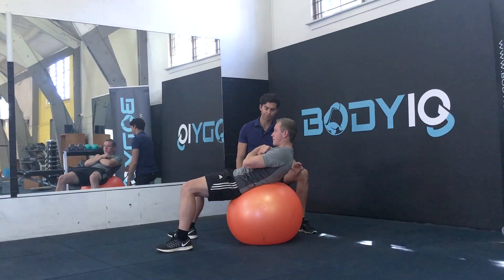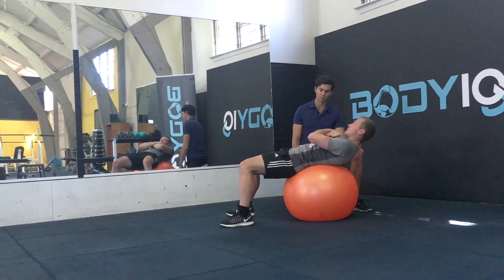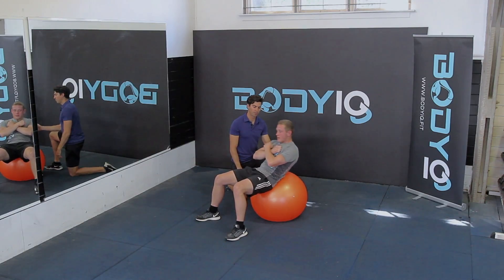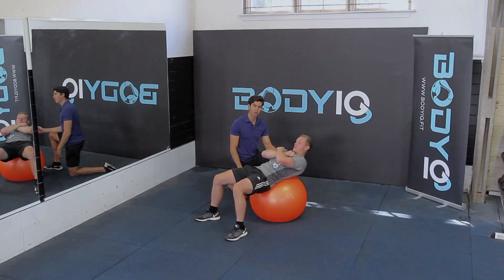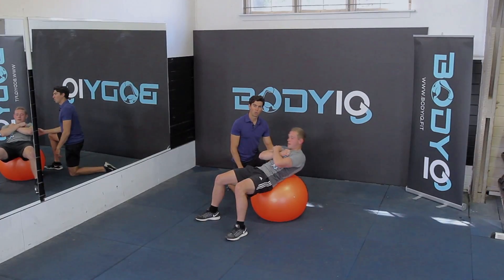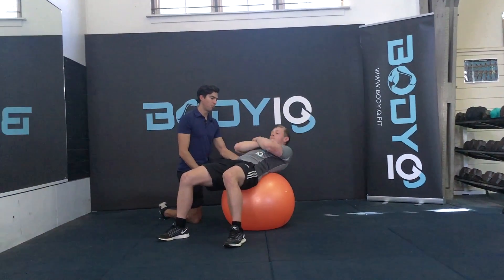So up we come to halfway — seven times to this position. Then come through halfway up to the top, seven just down to halfway so we don't go all the way through. Once you perform seven at the top, we go seven all the way through, bottom to top.